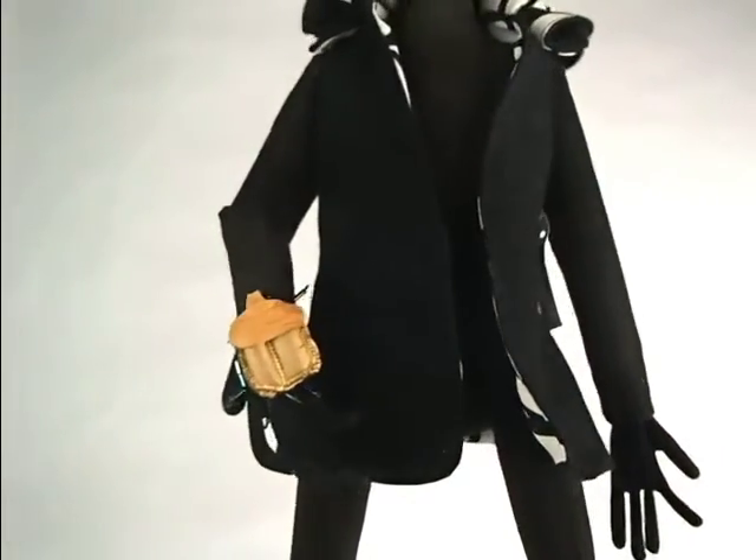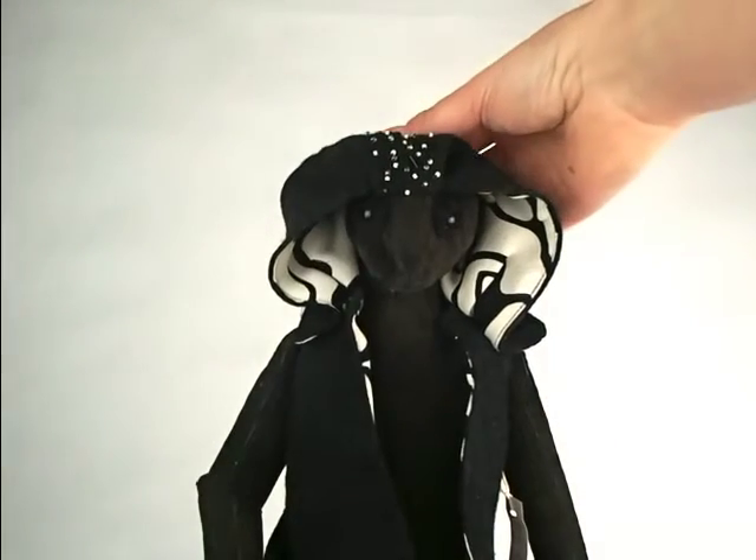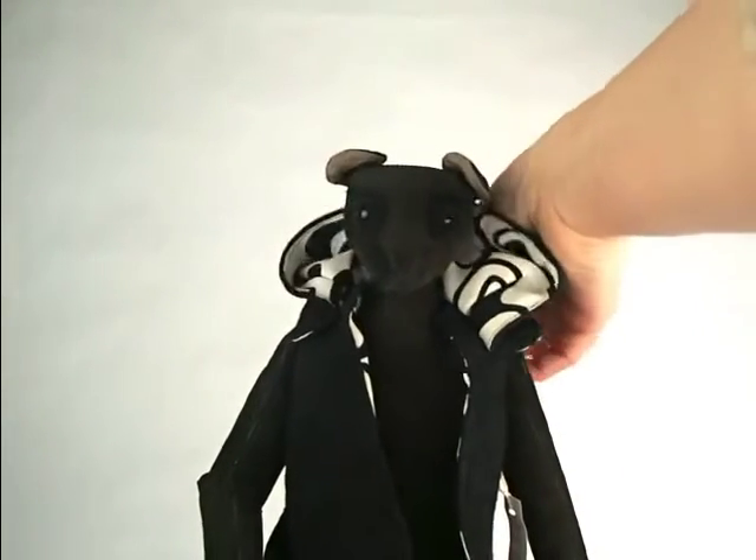If we look at his hoodie, you can see that he has a hood and it can go up and down depending on what you like.